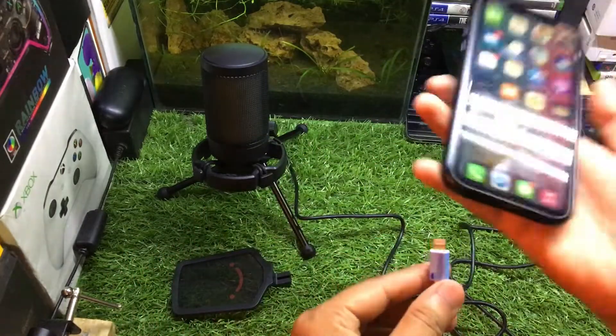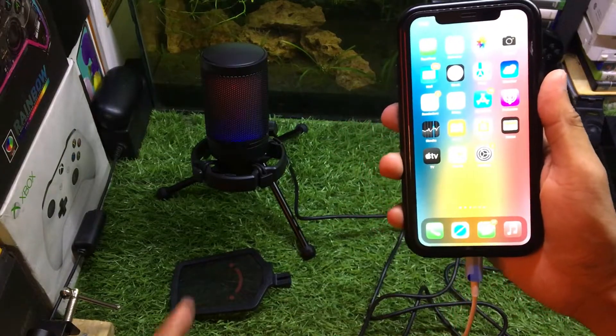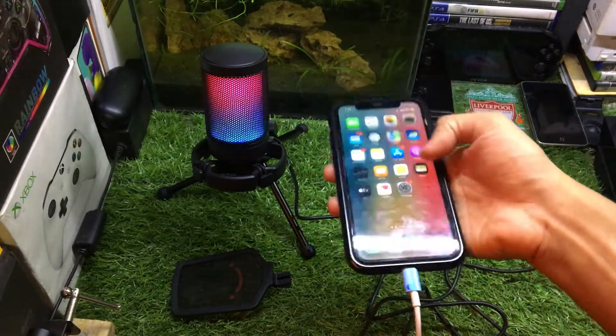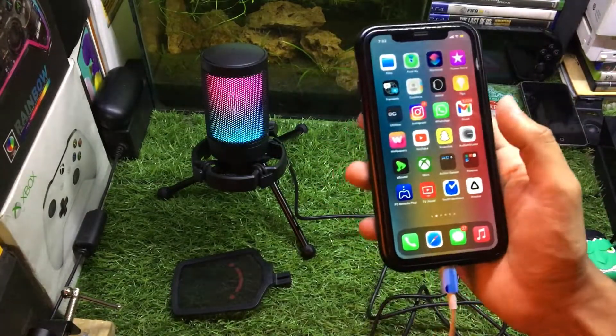Now you have to connect the second end to your iPhone, and it will connect your RGB microphone. That's how you can use any external microphone with your iPhone.